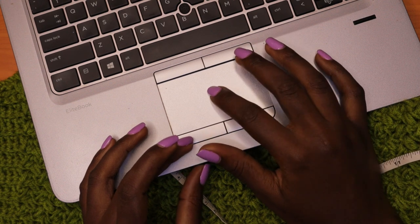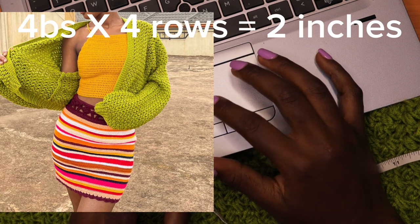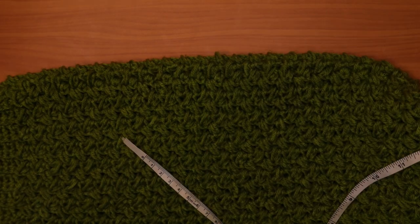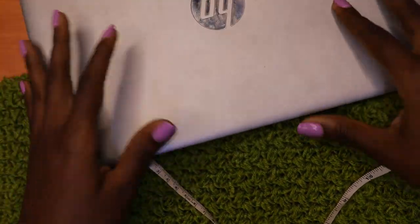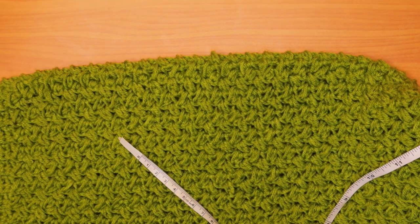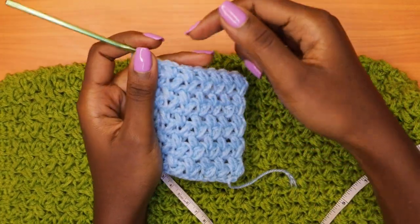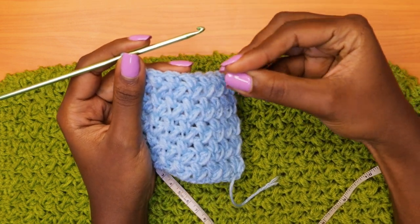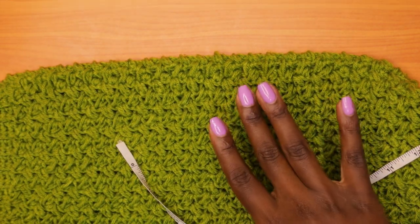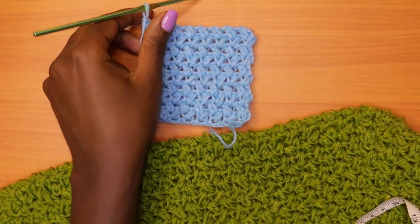The gauge for this pattern was four bean stitches by four rows is equal to two inches. So I'm going to teach you how to use that. When it came to the blue cardigan, I used a four millimeter crochet hook, which is smaller than the five millimeter. That means I had to fit this gauge into the smaller sizing of the stitches used for the blue cardigan.